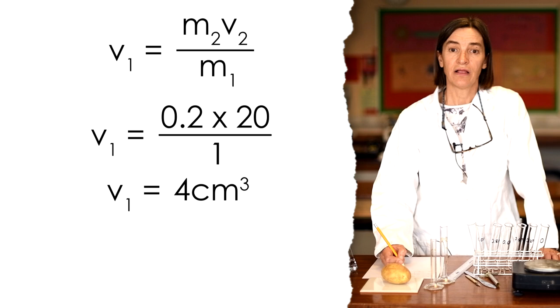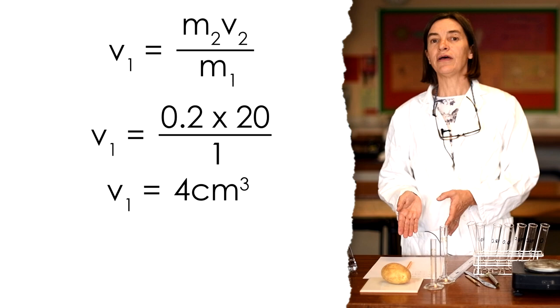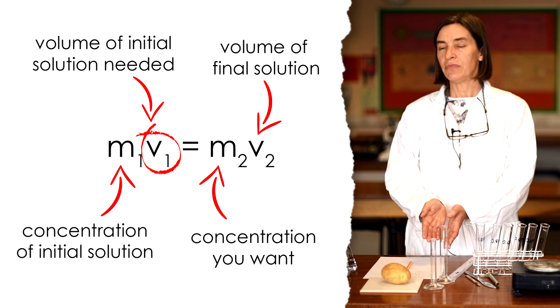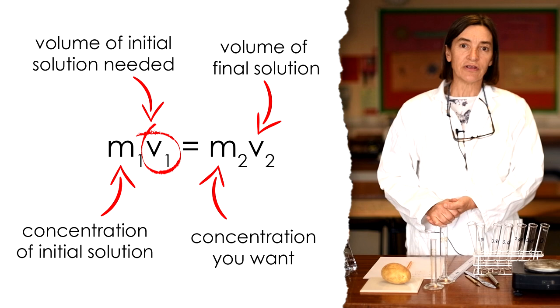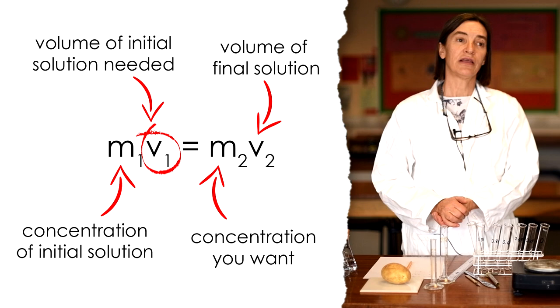Your task is to do that calculation for each concentration. You could work it out without the equation, but if in an exam they give you a harder dilution — perhaps starting with 0.5 molar and wanting 23 mils — learning this equation, which is the same as in chemistry, will allow you to make up any dilution from any starting concentration.